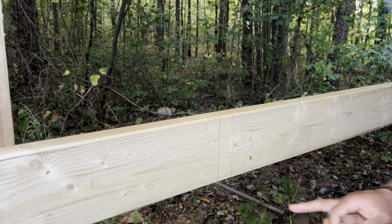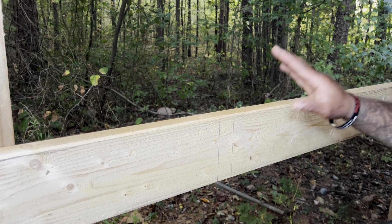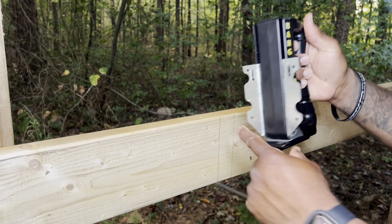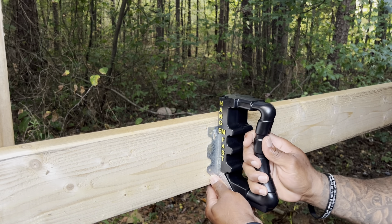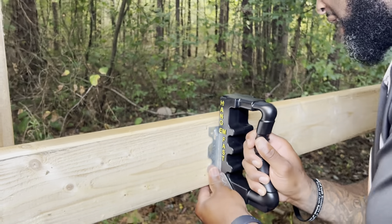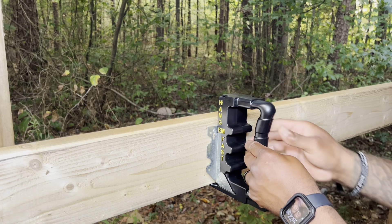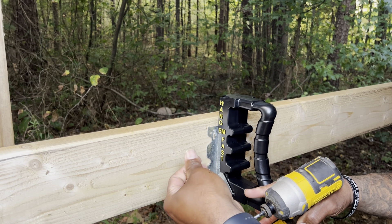As you can already see, I've already got my lines laid out for my 2x material. This is a 2x6 and I just happen to have a scrap piece of 2x6 material laying around. It's got this lip here — all you simply do is just hold it up to the bottom edge of the ledger board and line it up where you'd like it to go. I'm just going to use my impact drill here just to make it quick and easy.